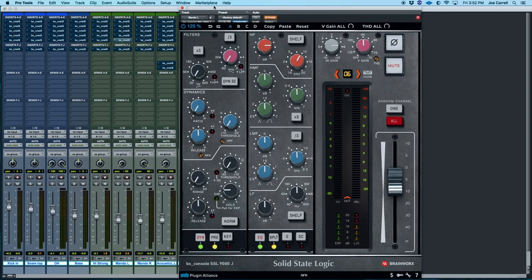Now let's pull up the 9000J. When this console came along, it was an entirely new thing — they went to an all-capacitor-free circuit and a different preamp. As a result, they opened up a top octave and a bottom octave that the 4000 never had, opening up a whole new soundstage. Let's let a bar pass and then I'll bypass and un-bypass the plug-ins so we can hear the impact the 9000 has on the sound.